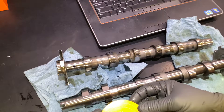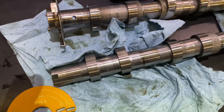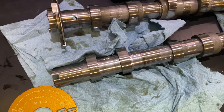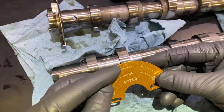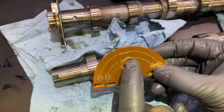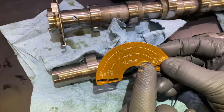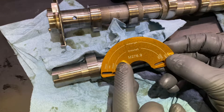So we have the tool here — the template. The template has a right side and a left side. Left is going to be the driver's side and right is going to be the passenger side. Since these cams came out of the left side, we're going to use the bottom one here.